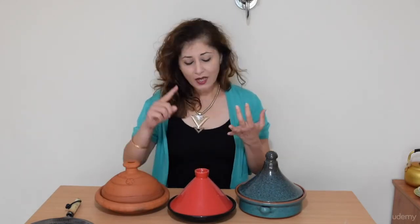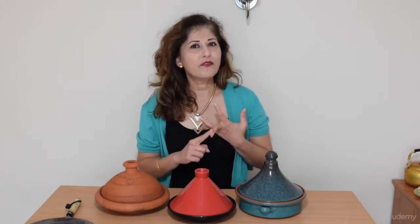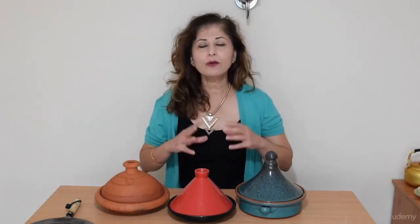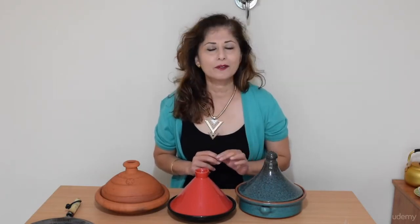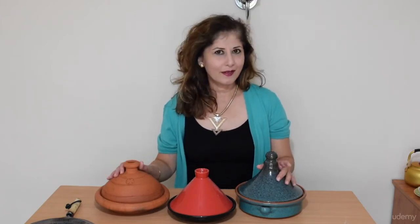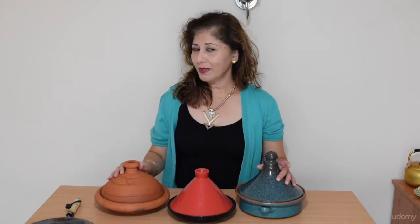I'm going to share with you three tagine recipes: a chicken tagine, a fish tagine and a vegan tagine. I'm also going to be showing you how to cook these tagine recipes in an ordinary saucepan, because it is very possible to recreate a tagine without a tagine pot itself.